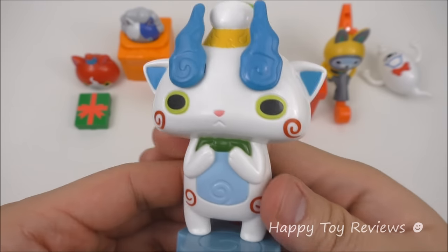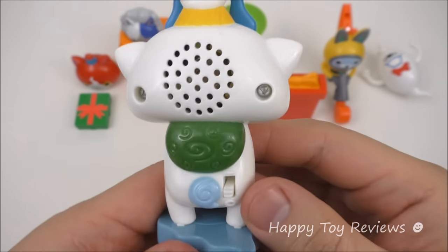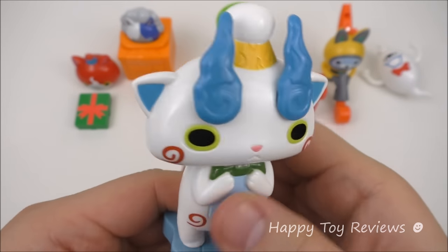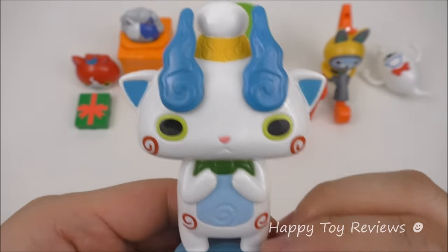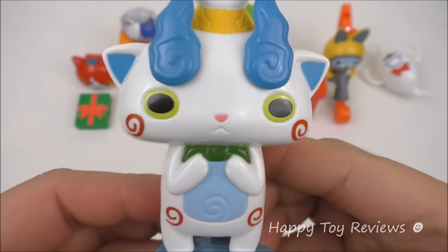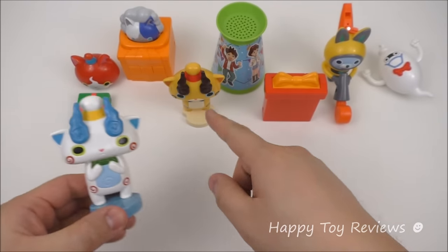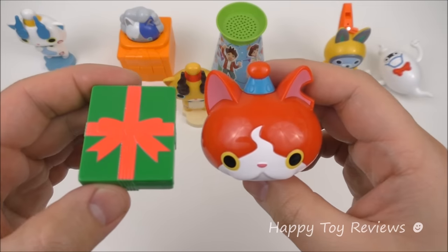Toy number 1 is talking Koma-san and he looks terrific. So this year he's a talking toy. Let's turn this on. You're supposed to tap him like this, or you can also tap him on the table. In this set, Koma-san will be able to talk to his twin brother Komajiro, and later on we'll show you.